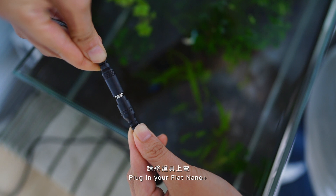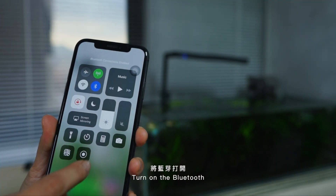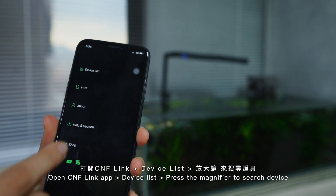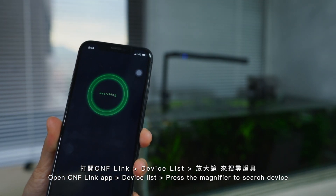Plug in your Flat Nano Plus and turn on the Bluetooth. Open the ONF Link app, go to the device list, and press the magnifier to search for your device.